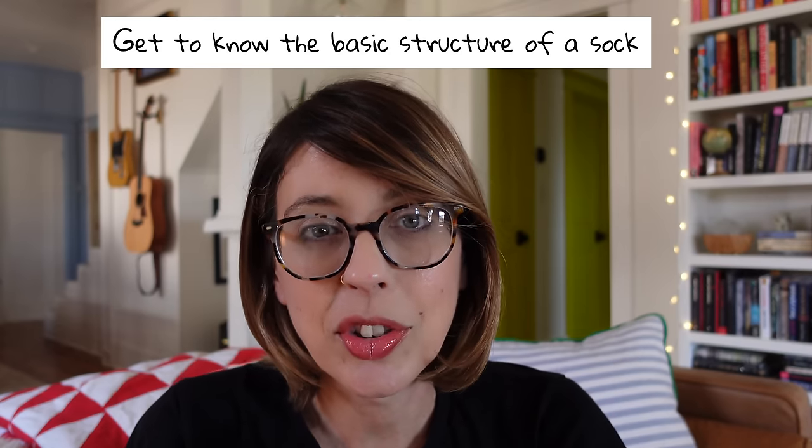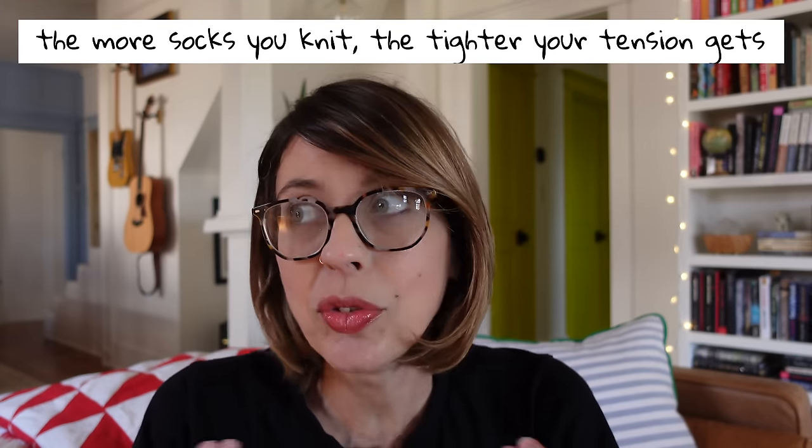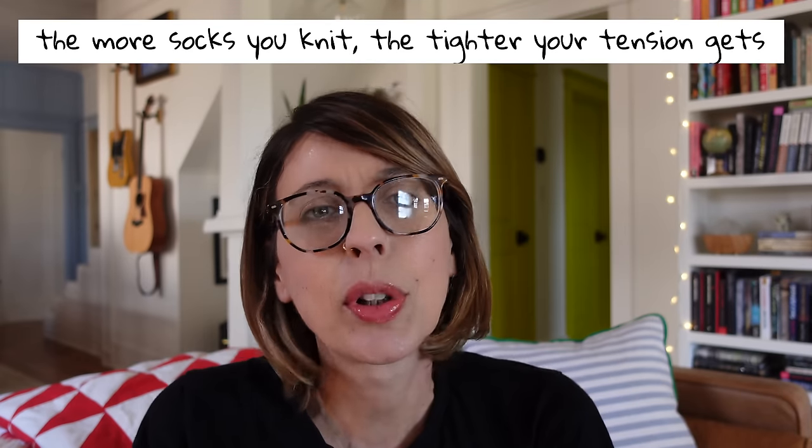Your fingers automatically know what to do, so you don't even have to think about it. It also helps tighten up your tension. When you first start knitting socks, your tension is going to be kind of loose, maybe even a little all over the place if you're not used to knitting on such small needles with such small yarn. So the more socks you churn out, the tighter your tension is going to get.